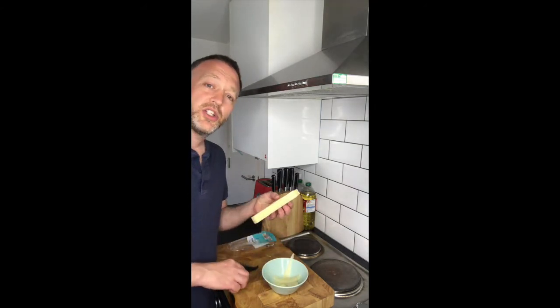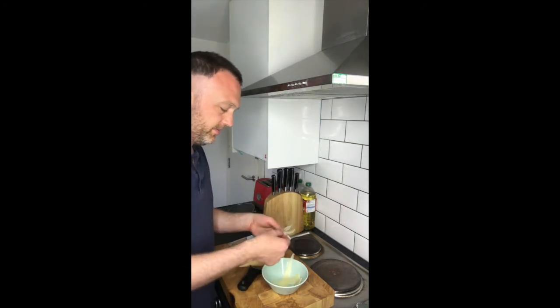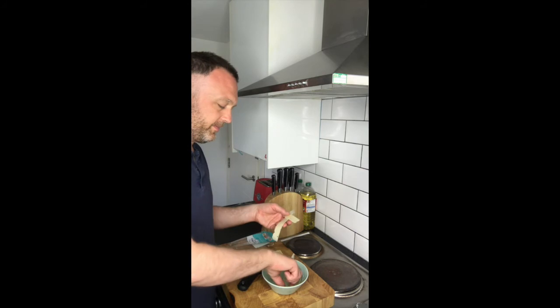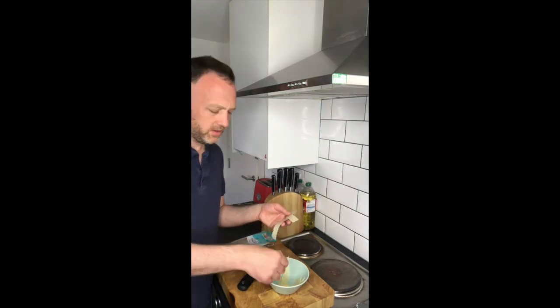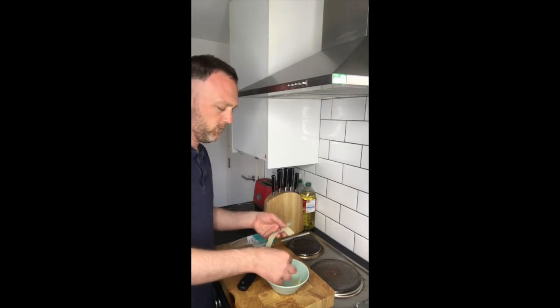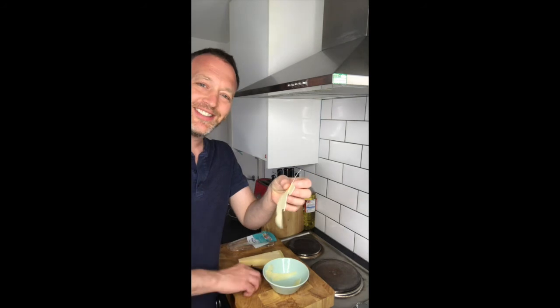So that's cheese. Give it a better look at that — look. So you get those really cool little cheese shavings of the Parmesan.